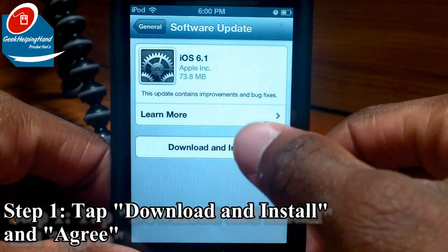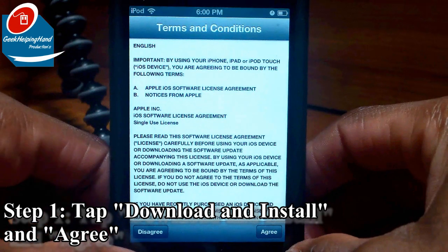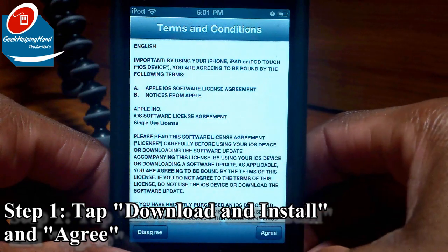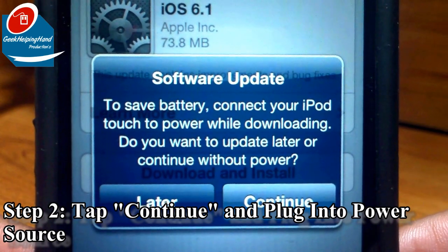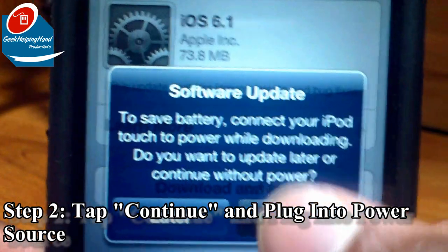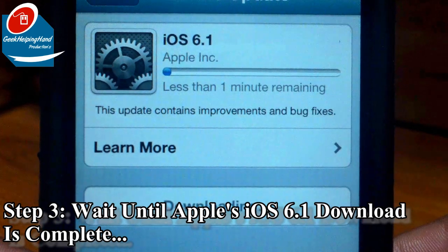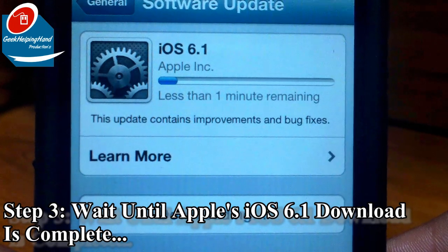So let's begin by clicking Download and Install. Hopefully I have enough memory like anybody else does. You have two different buttons: a Disagree button and an Agree button. I really don't understand why there's a Disagree button because you can just get right back to the other screen. But for a second time, click Agree. Now it says to save battery, connect your iPod Touch to power while downloading. Do you want to update later or continue without power? Let's continue because we like to take risks. iOS 6.1 Apple estimated time: less than one minute remaining — but in Apple terms, at least two or three minutes depending on how many people are downloading it. My internet is pretty fast so I'll just keep going.